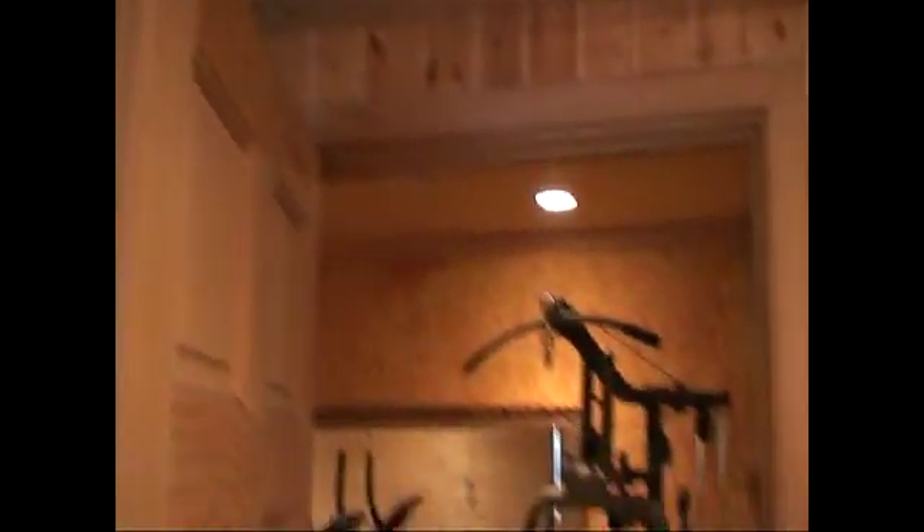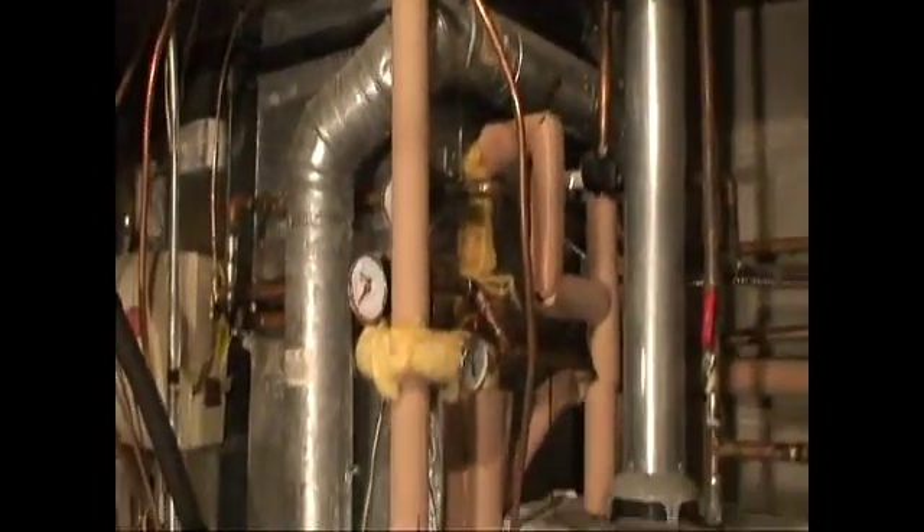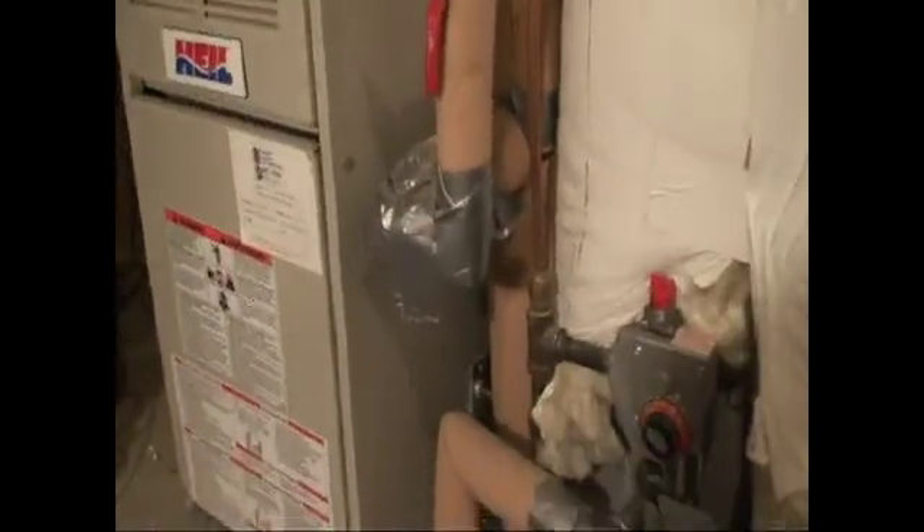I plumbed it in via three-quarter inch copper piping that I insulated, and hid it with pine molding that I installed just so it looks a little nicer. It runs through my closet, into the mechanical room, and then the water comes in from the stove to the hot water heater.